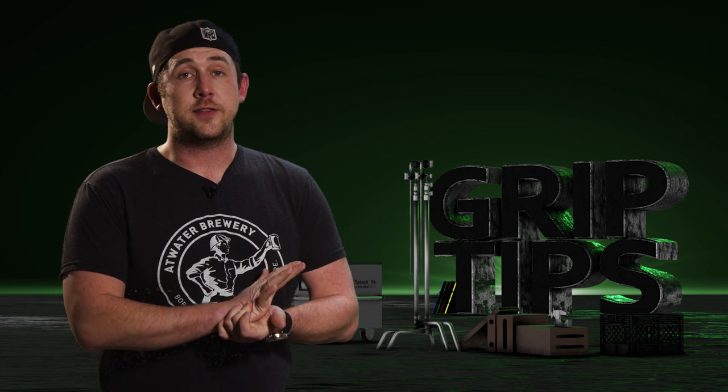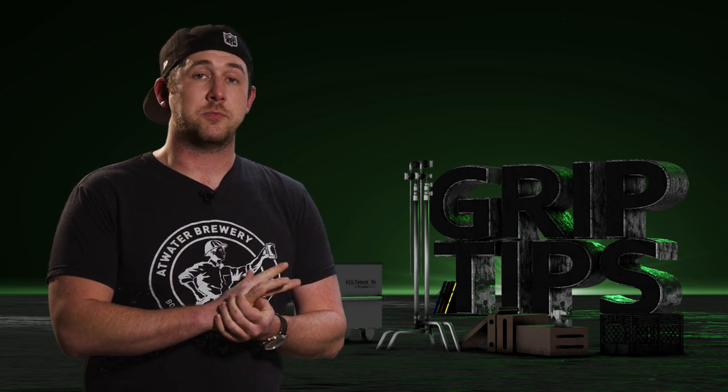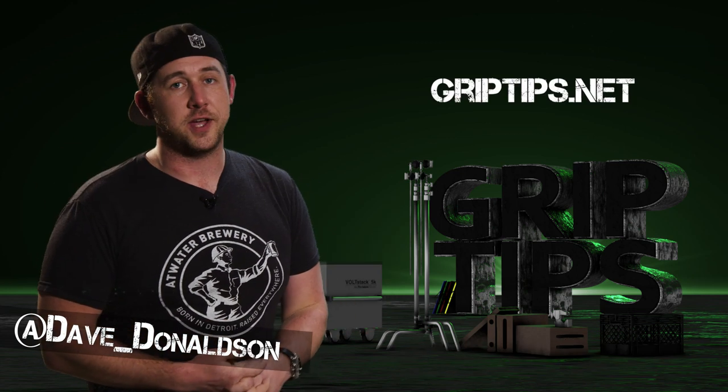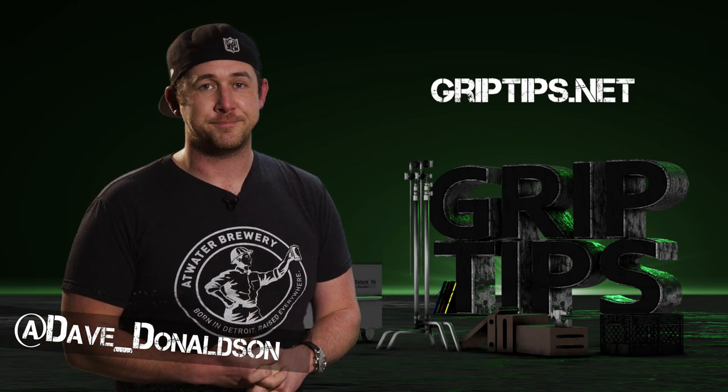Sadly, that's all I have for you guys today. If you liked today's episode, please let me know in the comment section below. You can also follow me on Twitter. Don't forget to hit that subscribe button, buy a t-shirt, and we'll see you on the next one.